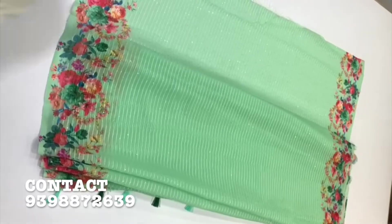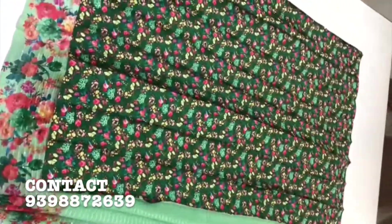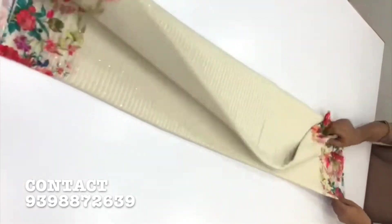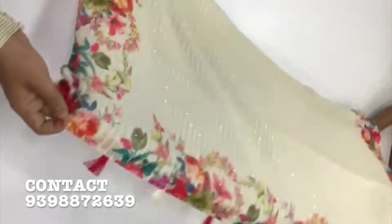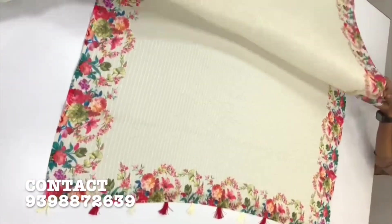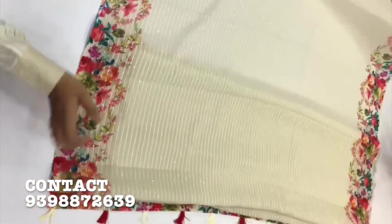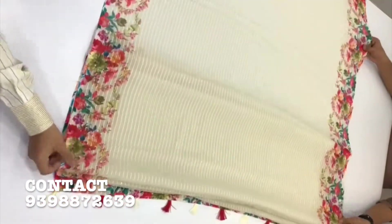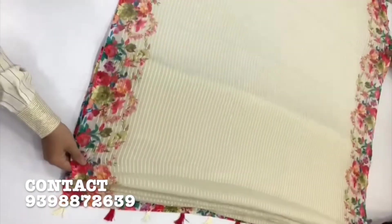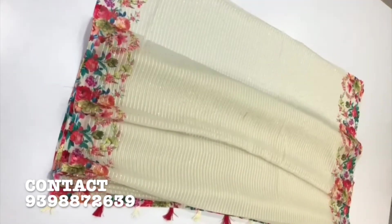I have a crepe digital printed blouse. I have a chiffon dyed series with sequence work, a digital floral printed border and pallu.